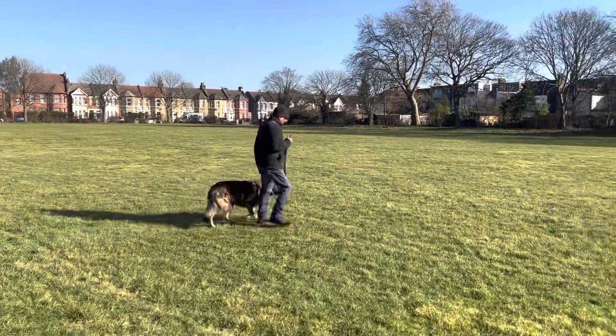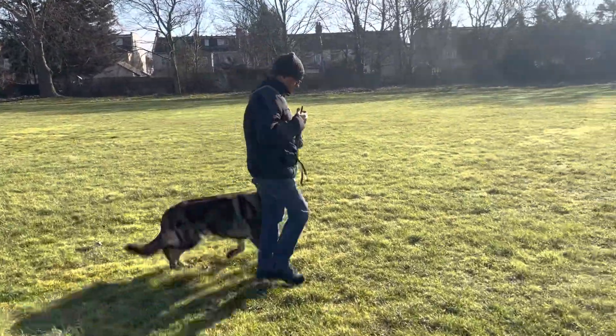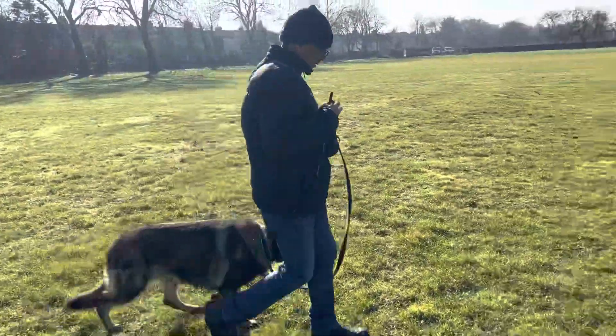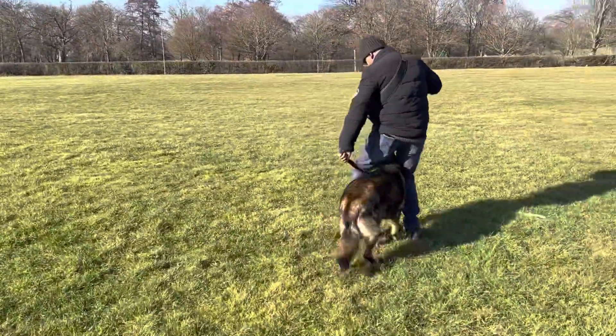I'll tell you what — we've only been doing this for about five minutes and Max is stuck to Billy already. No use of the prong collar, nothing. This is just Max and Billy hanging out. Push him out. Keep walking, keep walking.